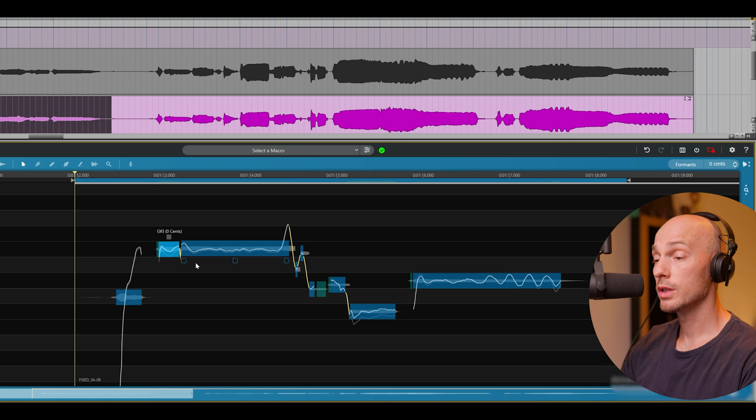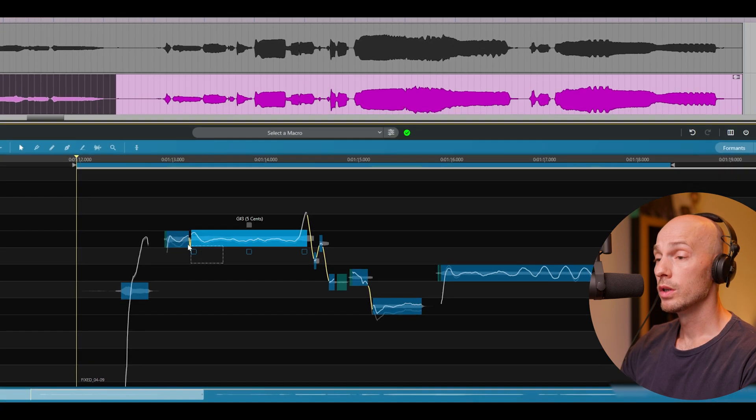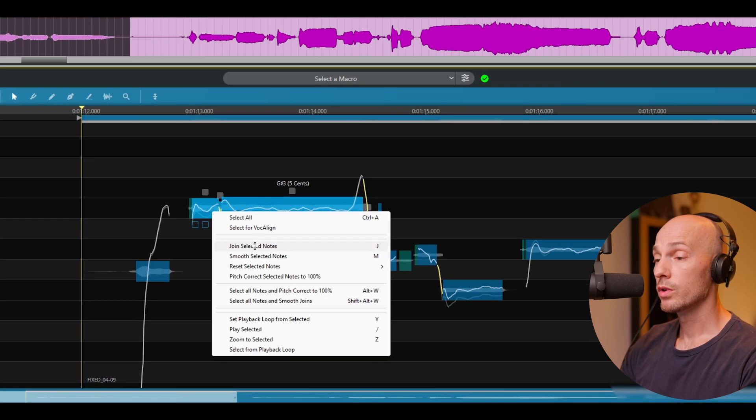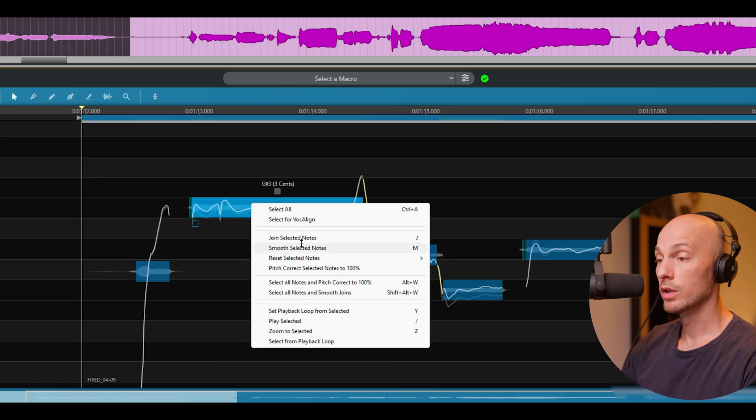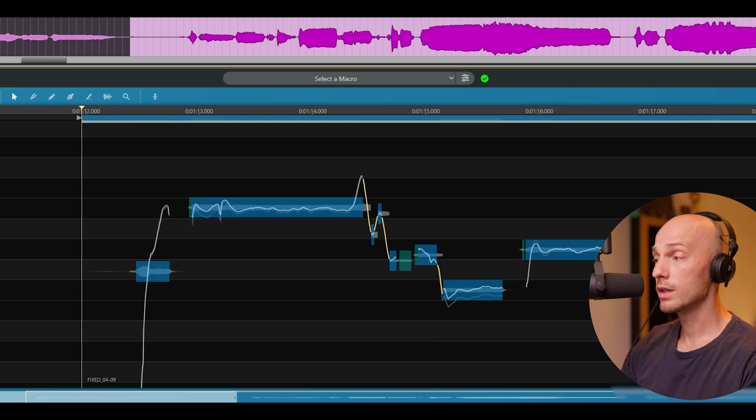If you cut out notes manually, you can select two notes and smooth them by pushing M, then J to join the selected note.